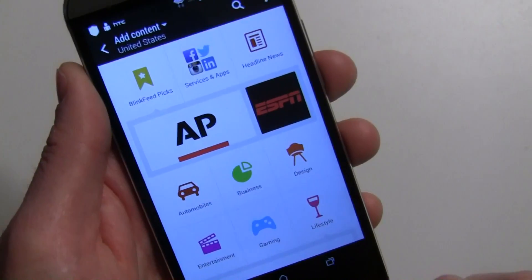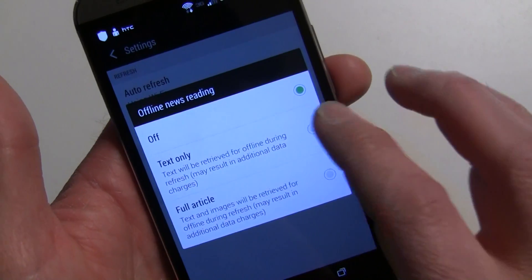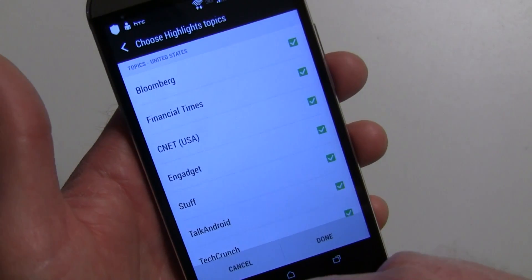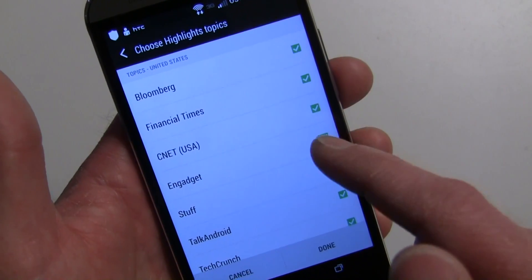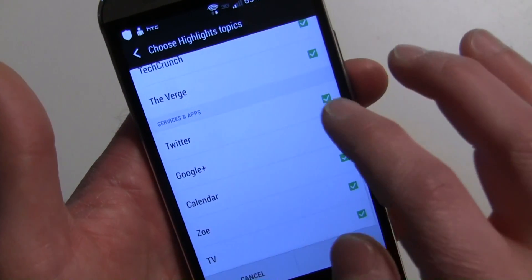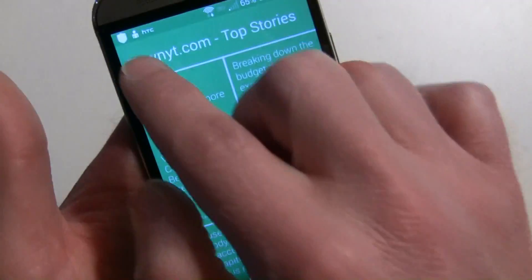Under Settings you can set up offline news reading and choose between text article or full article view. You can also choose which topics appear in Highlights — maybe you don't want everything in that main view. For example, I might only want Bloomberg, Gadget, Talk Android, and TechCrunch, and exclude Twitter and Google Plus because they're too busy. Uncheck those items and hit Done.